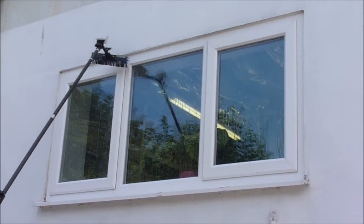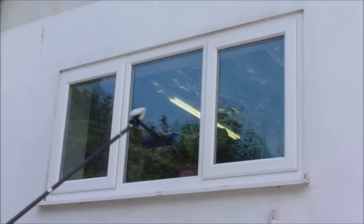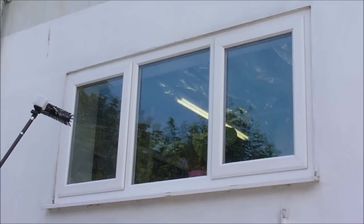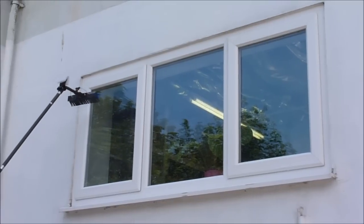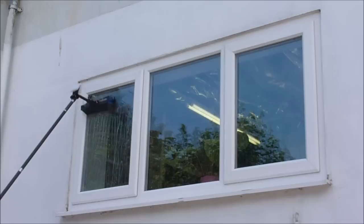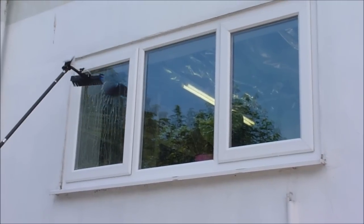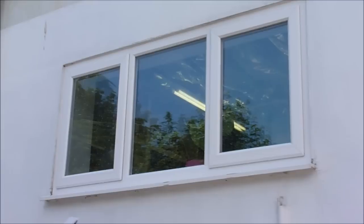Rinse them off as you would a window. Then you'll need to leave the window, perhaps go on to the next couple of windows so you can clean the frames on them. And then come back when most of the water has rinsed off, and clean the actual glass itself as a separate second stage. That's the basic steps of window cleaning.